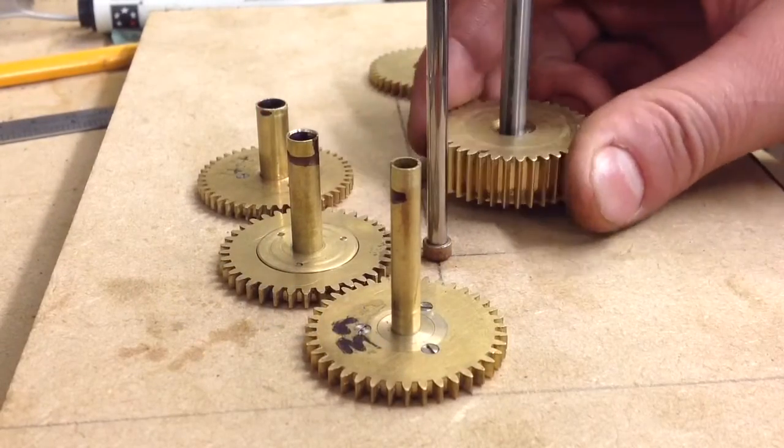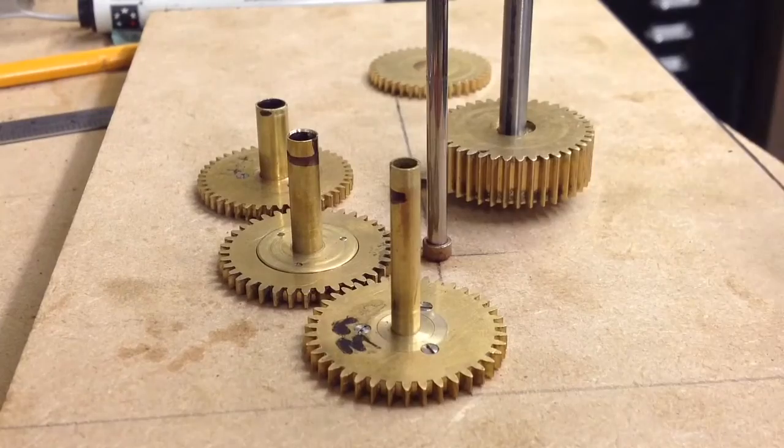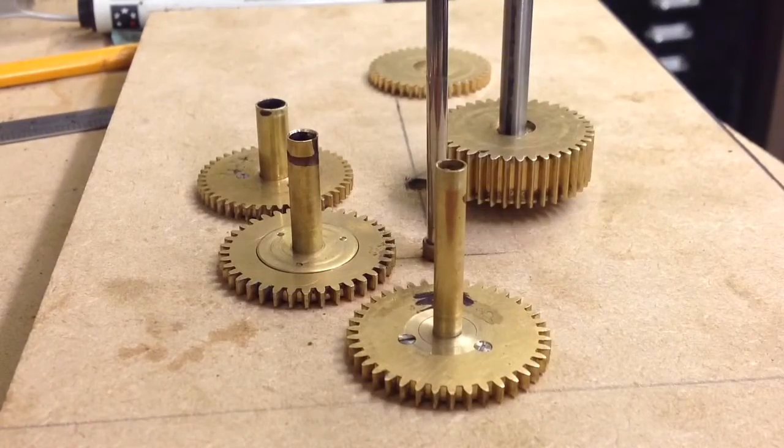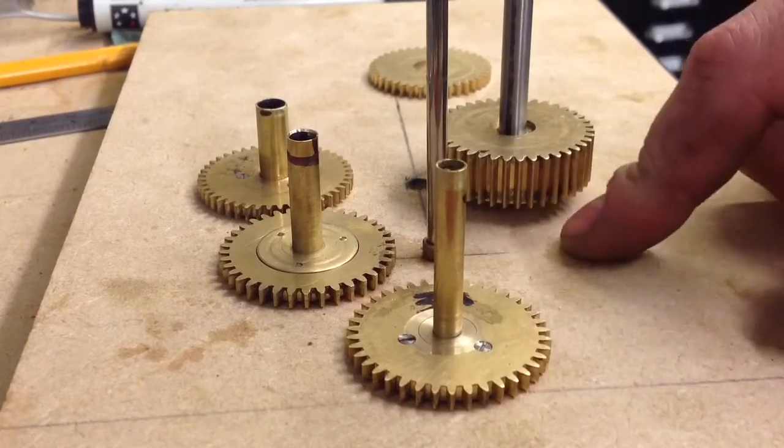Just a little update on the orrery. I've not been working on it as I've been building the CNC machine up over the last couple of months, so just getting back onto this now again.